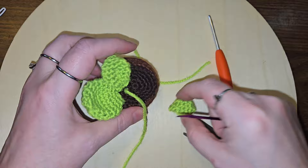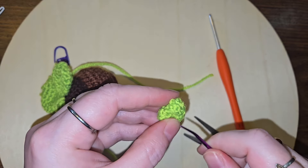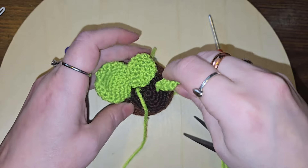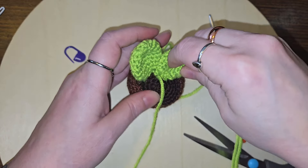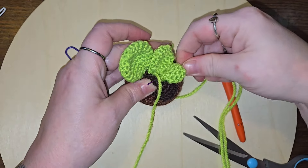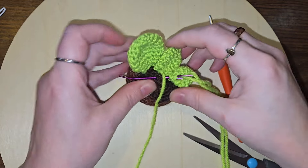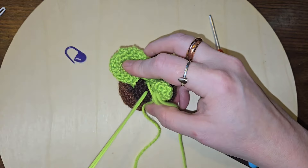I think that's going to be cute. And then the other one will go right there. All right, I'm going to have to make more leaves. Because I did it too far on the outside.